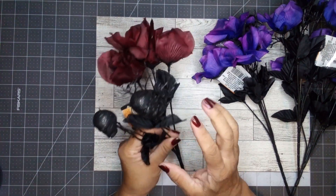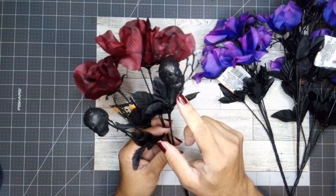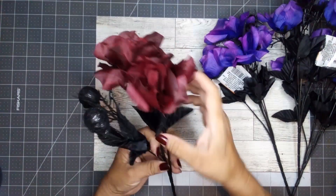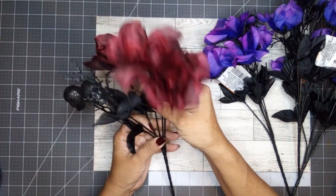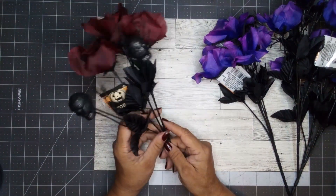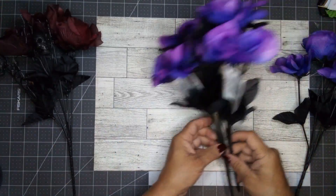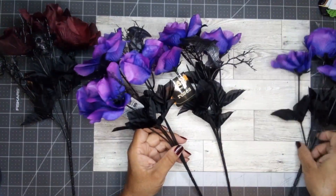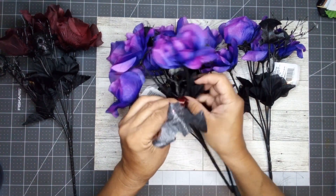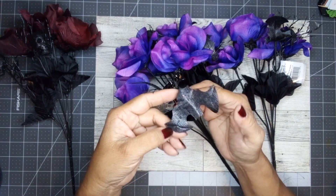I needed another one of these anyway, so I picked up another one — I wanted a couple more but only found the one. I like working with the black skulls off this dark red bouquet. I'm going to save the floral and use it in a different project too. I also picked up one red one and three of the purple bouquets.